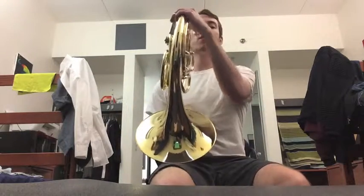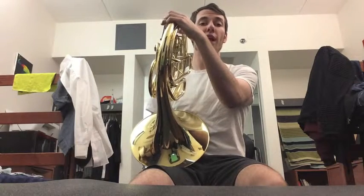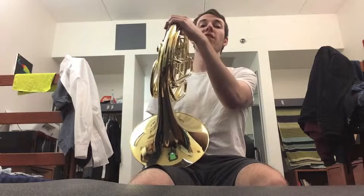Now let's give that a shot on your instrument. Bring it up to yourself. You don't have to bother with any valves yet with your left hand. Make sure your right hand's in position, and give a C a shot.